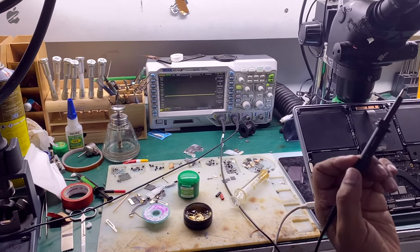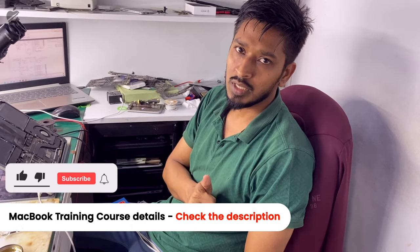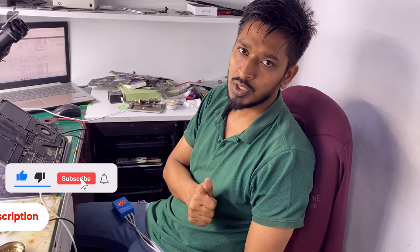This video teaches all these diagnostic concepts. If you want to join a course, all the information is available in the description below. You can give us a call or contact us on WhatsApp. Thank you so much.